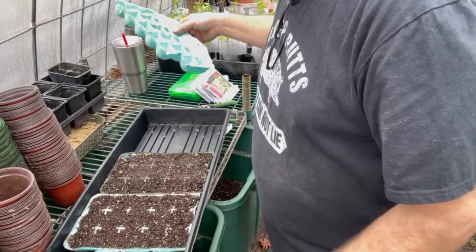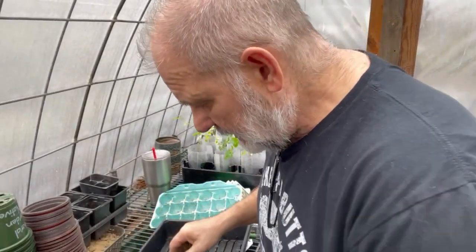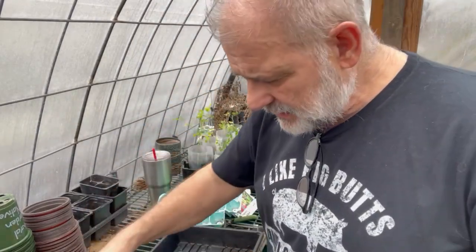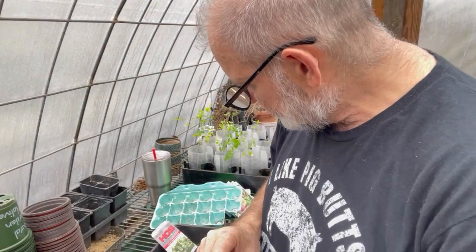I'm going to go ahead and put these on a label — I got a label made for each kind of seed. I'll put the label right there with that and I'm just going to do one 15-pack, then I'll save the rest of the seeds.